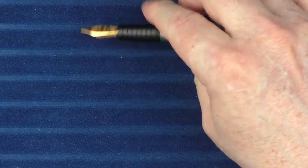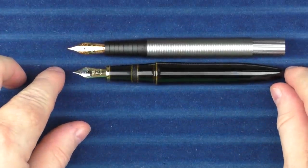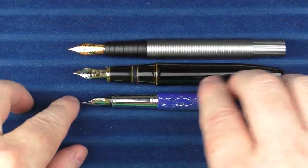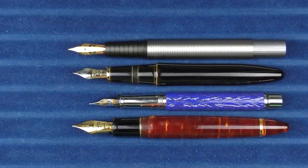In regard to some uncapped comparisons, here is what it looks like with the Izumo and the Design 4, and then the Classic Pen LB5.